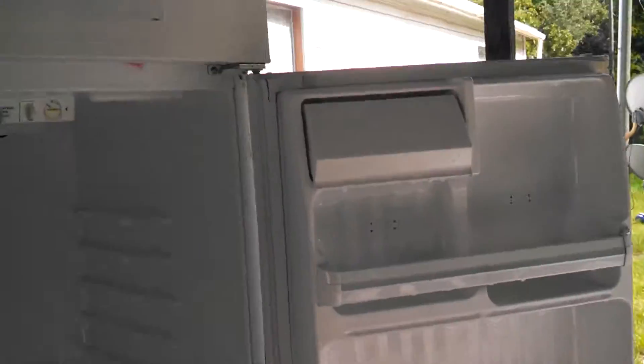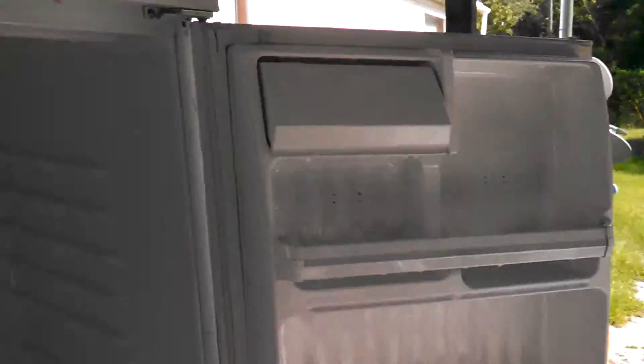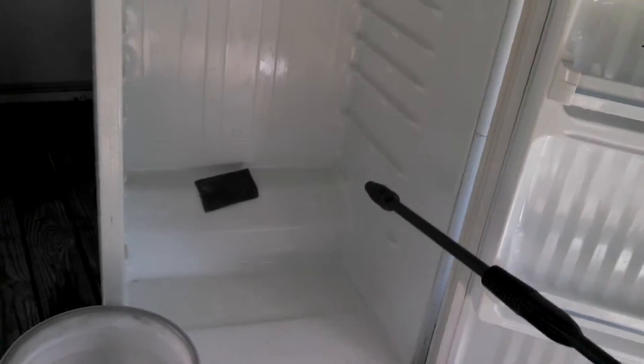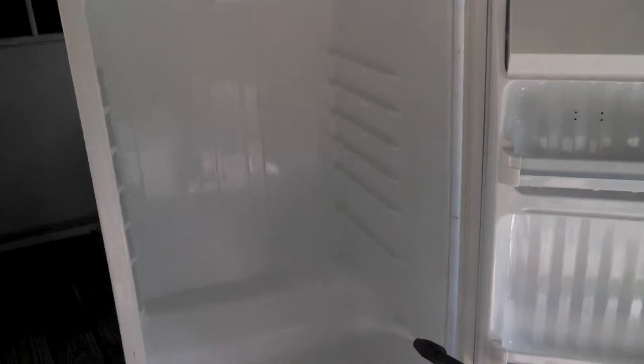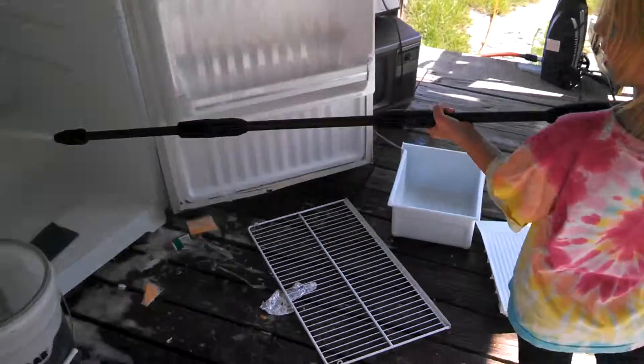All right, Mrs. Laura, let's get her sprayed out. Now remember, try not to spray up on the top box, all right? Spray her right there. Get her going. Boy, you're just good at that, ain't she?